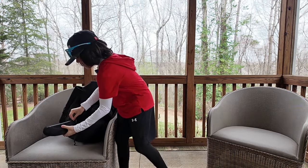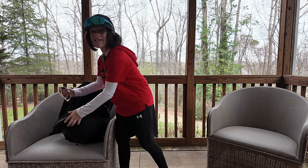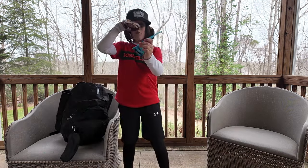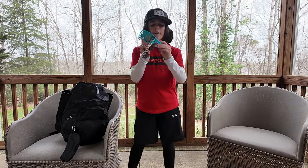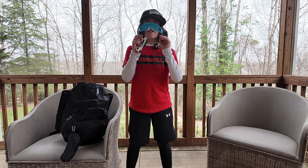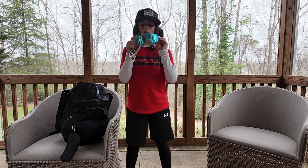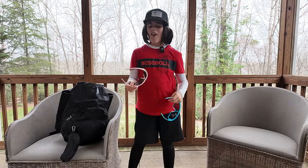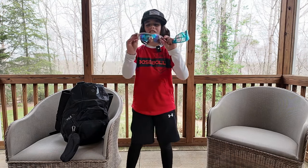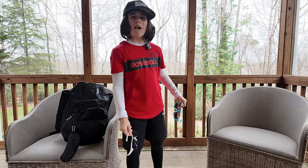One thing we have to talk about real quick is sunglasses. Guardian sunglasses is one of the best sunglasses companies — really cheap and really affordable. You can definitely buy these and they will last a long time. They also come with interchangeable lenses. But if one of the boys shows up to the game and says he forgot his sunglasses, you gotta pull out the OG Rawlings sunglasses — these things are probably better than the Pit Vipers.